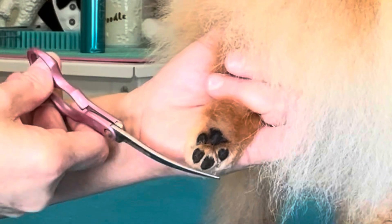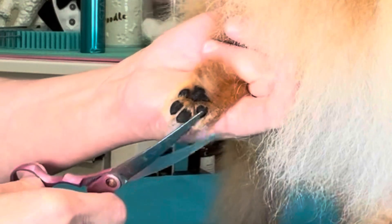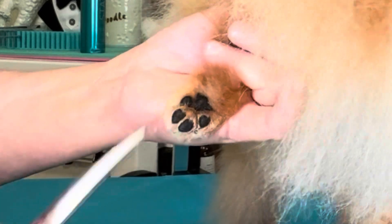I'm going to do all four feet from behind before I start scissoring the feet from the top of the foot.